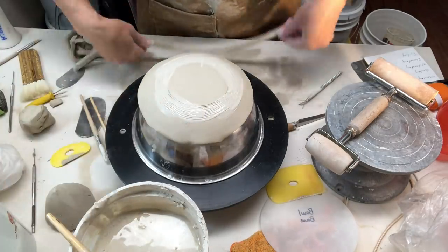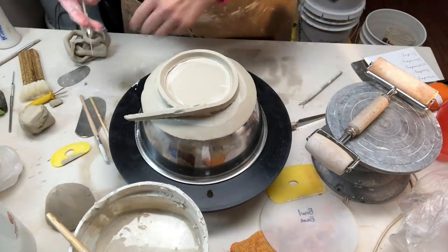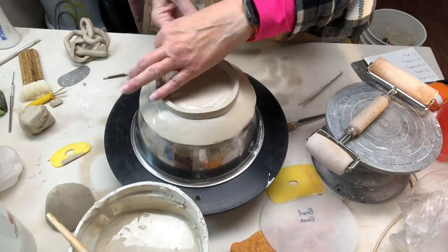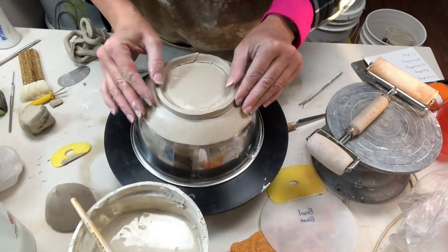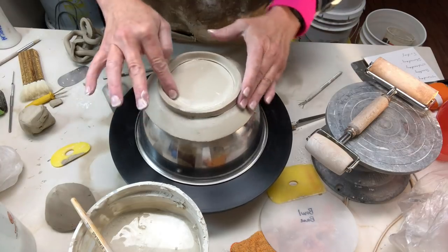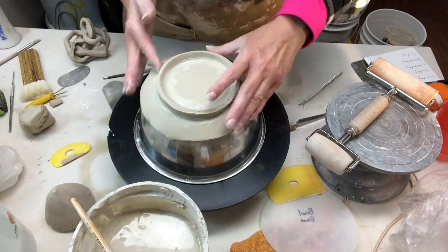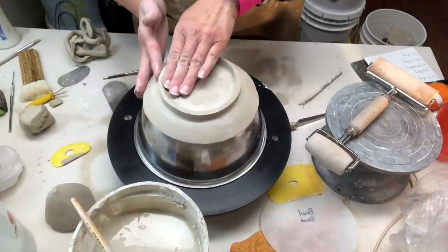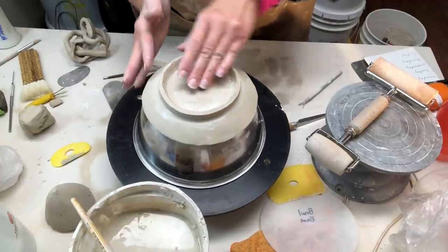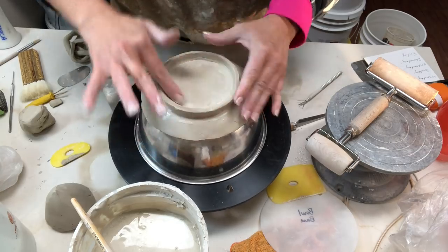I'm getting the coil approximately in the center, then scoring the two ends as the foot comes together to make sure it's really nicely joined and connected. I wanted to be careful not to make this foot ring too narrow — obviously with a citrus juicer you have to put some pressure on it, and if you make the foot ring too narrow you could end up with something tippy. So I want it to be very functional — I made it a nice wide foot ring, right at the angle change where it starts to come up on the exterior.